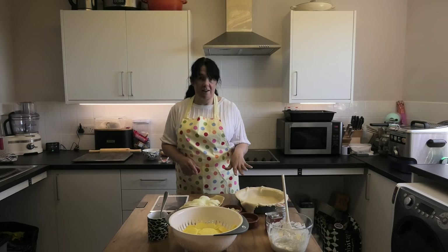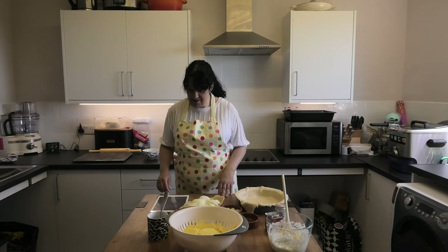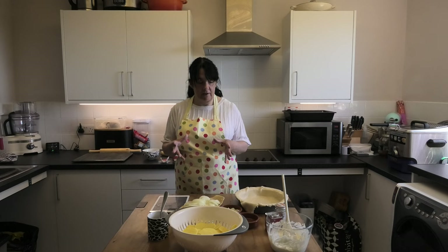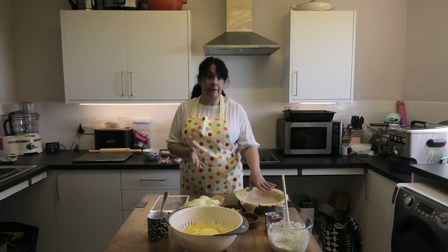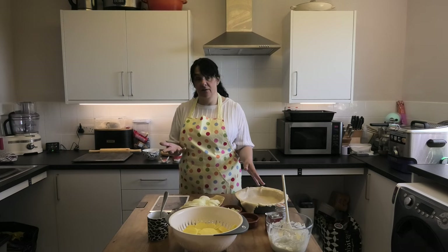When you line it with your pastry, make sure you don't cut off the overhang — just leave it for the minute. If you are making your own pastry with a 500 gram block, you need to roll out two thirds of it to line the bottom of the tin or dish, and obviously save the other bit for the top.